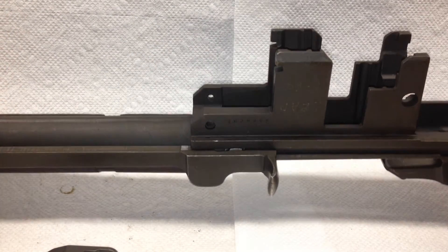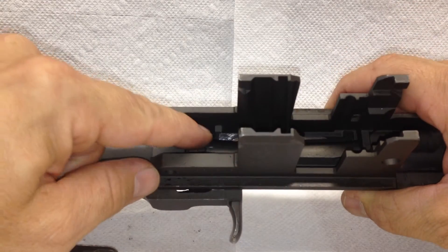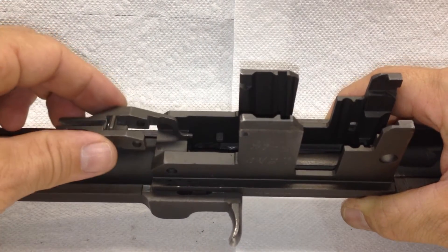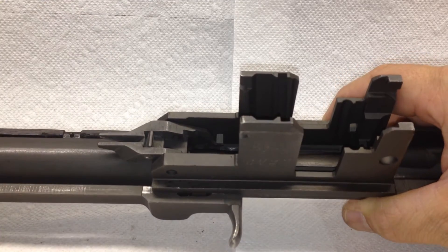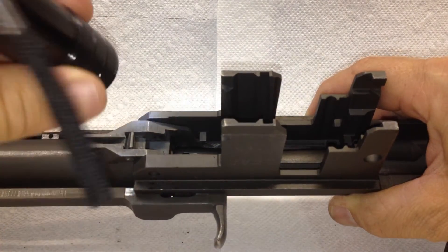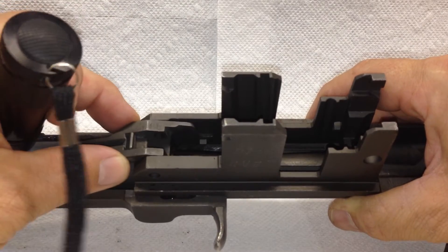Now with the clip latch for the en bloc clip, the arm that comes to the inside of the receiver is here. When we're putting this back together and I put the bullet guide in, it's going to cover it, but I'm going to show you here. We're going to put the op rod catch in there in such a way that it goes underneath the clip latch from the bottom. See here? Underneath. Sometimes people accidentally get it wrong like this.